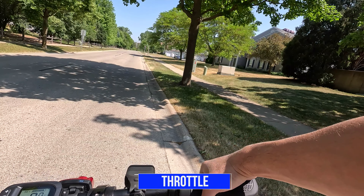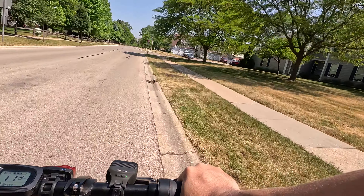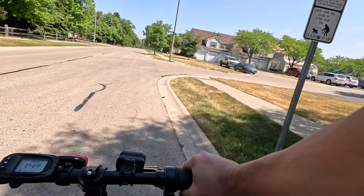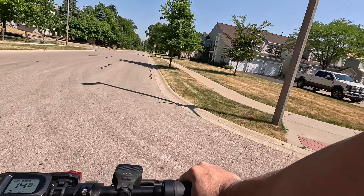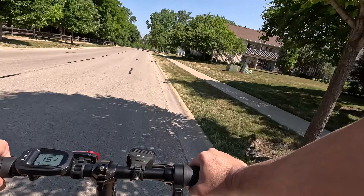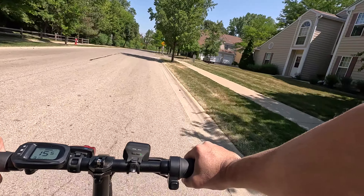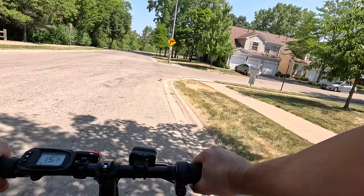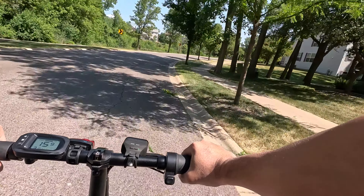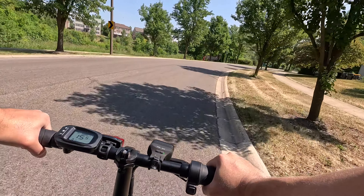Now I'm just going to use the twist throttle. One thing you notice — once you start accelerating, there is a lot of torque and the front tends to lift up a bit, so you want to balance your weight and lean forward. We're at 15.1... 15.5... 15.9. So we're topping off at 15.9 miles per hour.